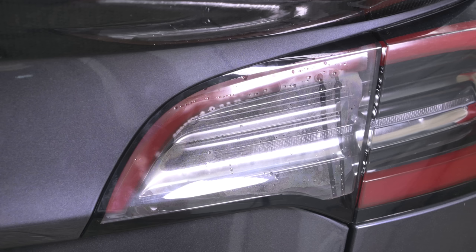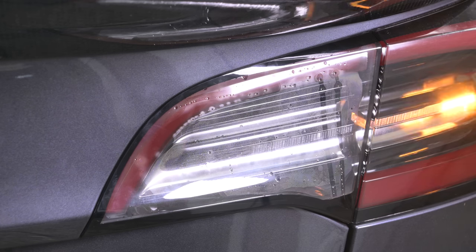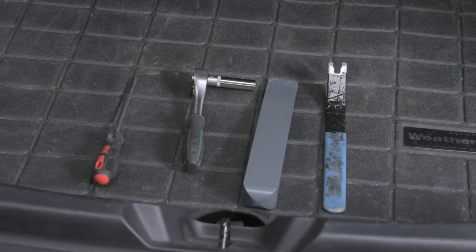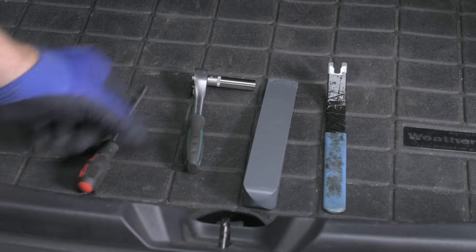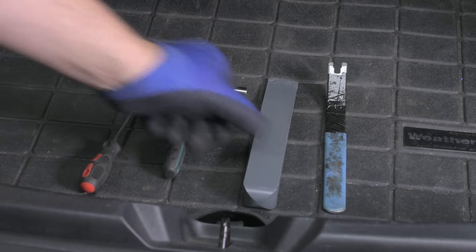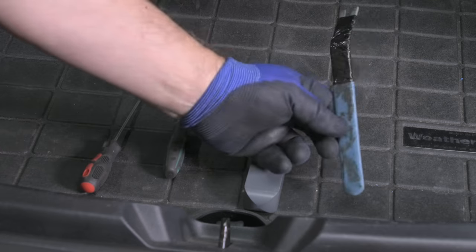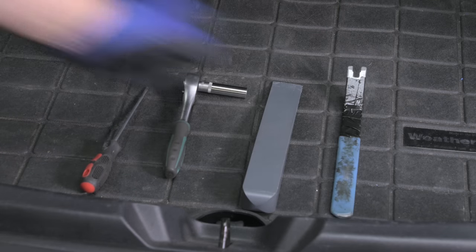But why is it that some of these light units fog up and others remain clear? There must be more to it than that. So the first thing we're going to do is take one of these out of a Model 3 and look at it in much greater detail. You'll need a few simple tools: a small screwdriver, an 8mm socket on a ratchet, a plastic prying tool, and a little clip removal tool that you should be able to find online.